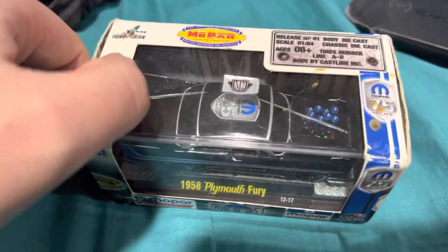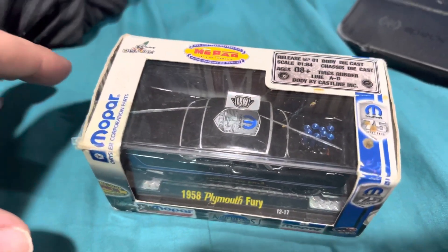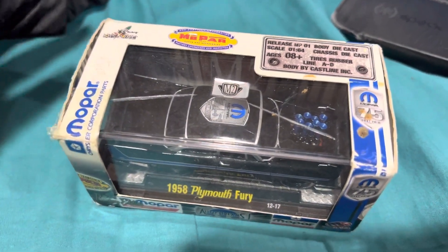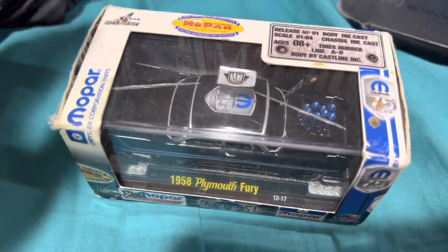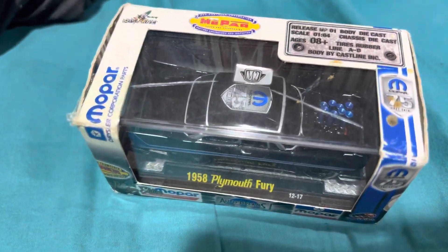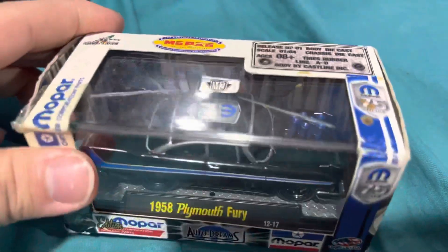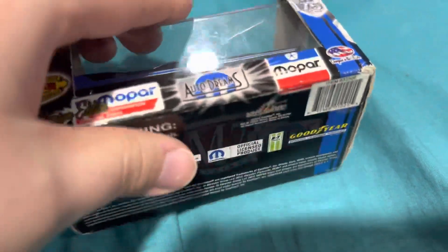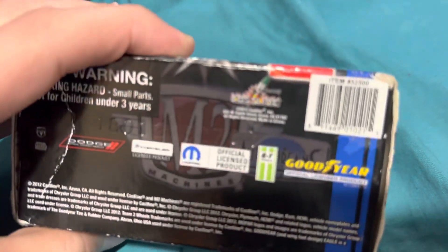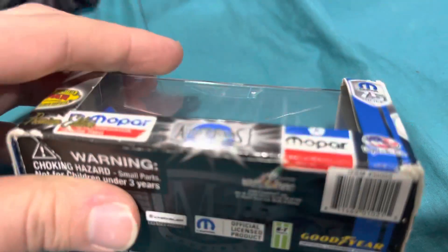The packaging on these older ones did not last. Actually, I should say the packaging was done really well — it just wasn't constructed to last. So there you go. There's the official M2 Machines 2012 product.